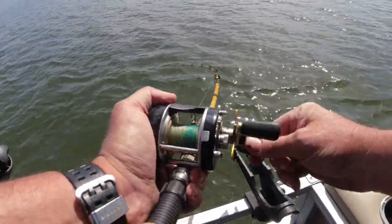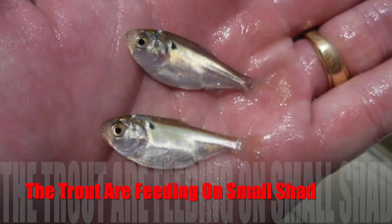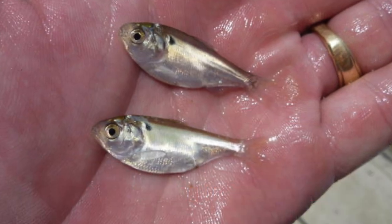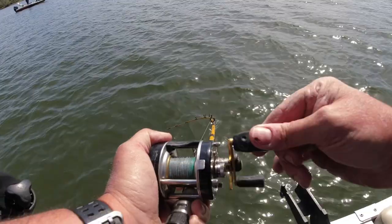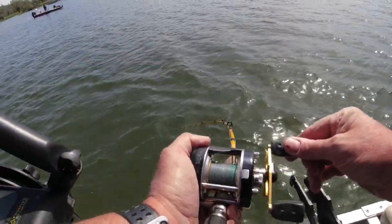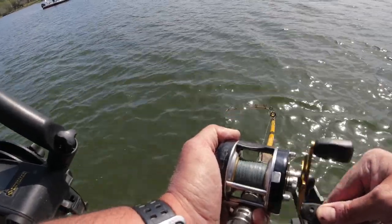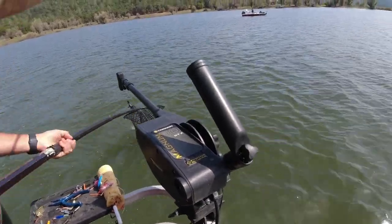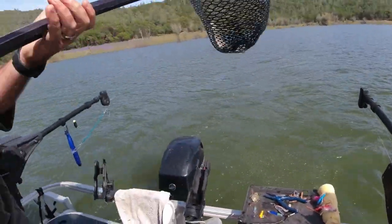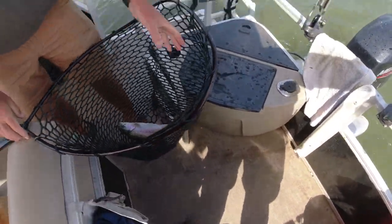Tons of small bait scattered all over this flat here and they are jumping all over it. Feels like a smaller fish, but who knows. Oh buddy - there's some serious head shaking going on there, oh my gosh! He is not happy. Nice fish, totally - all day long! Oh yeah, what a beautiful trout - he came off the hook. Awesome!